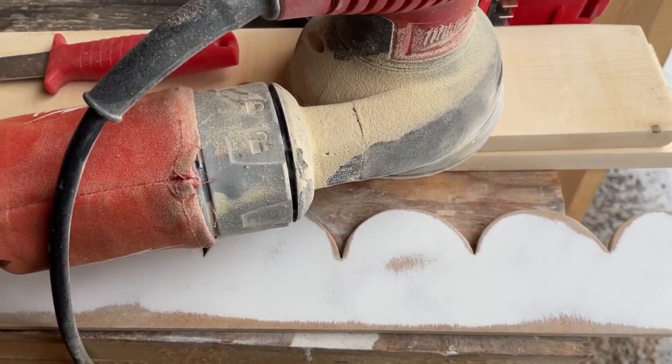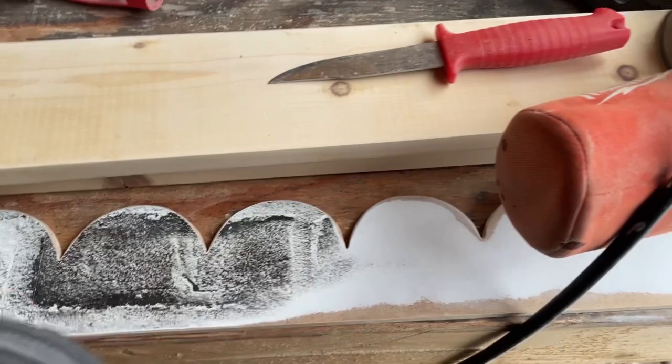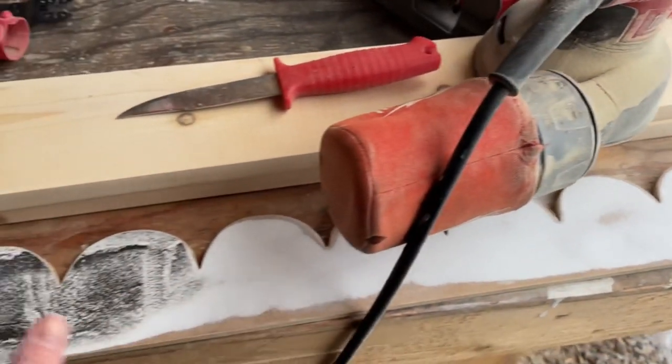I just started sanding the top and I realized the coating is coming off, so I'm going to leave a little bit of the white because I'm going to prime it anyway.